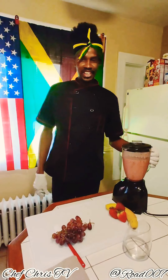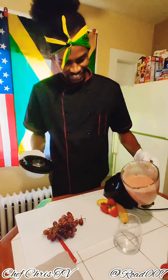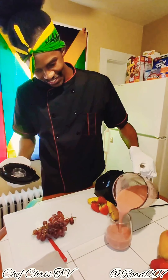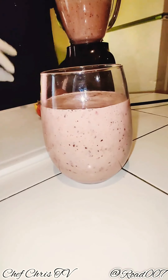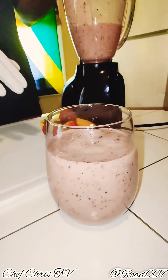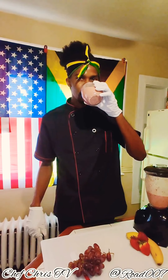Here you go guys, this is your first smoothie for the day. That's my first smoothie by Chef Chris — very healthy, all natural, no sweetening, nothing added to it. Beautiful, healthy — love you guys.